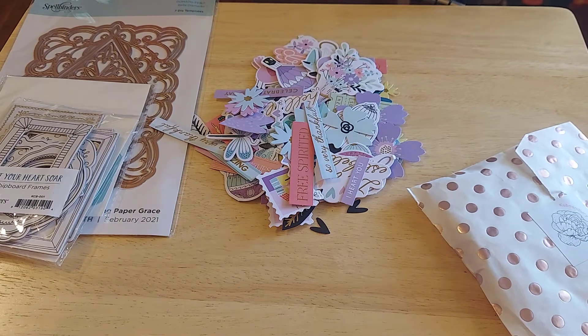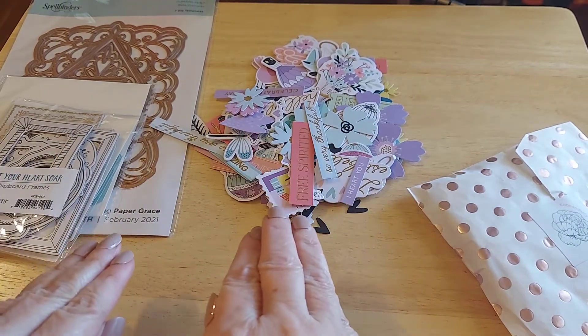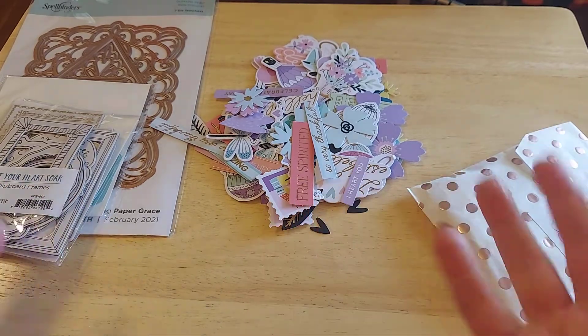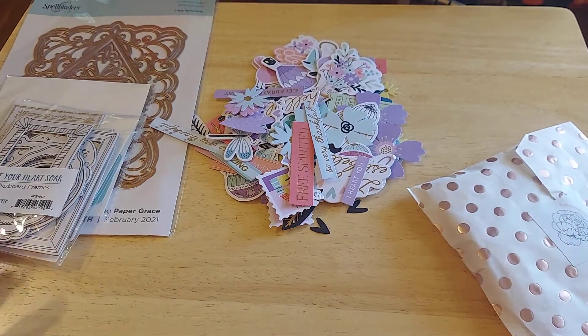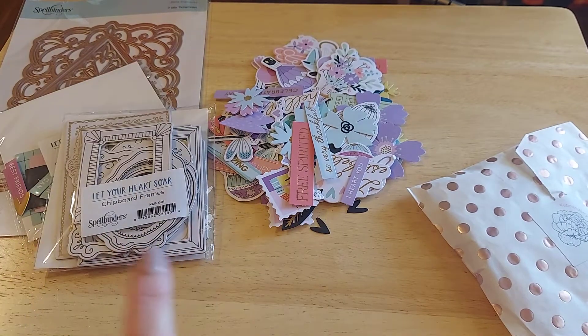So if it's something you're ever thinking about doing, these are great starts to scrapbooking, card making, paper crafting — the list goes on. And this is a very affordable way to do it.